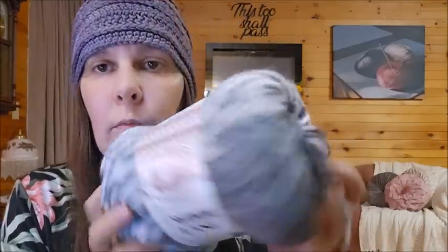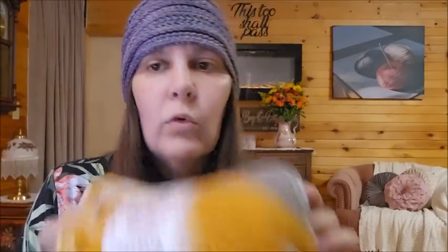I only bought two of the twelve colors. It runs $9.99 on a regular basis on lionbrand.com — it was actually on sale when I bought it so I didn't pay full price. I did a swatch. The color I have in my hand here is called Charcoal, which is a pretty basic gray.